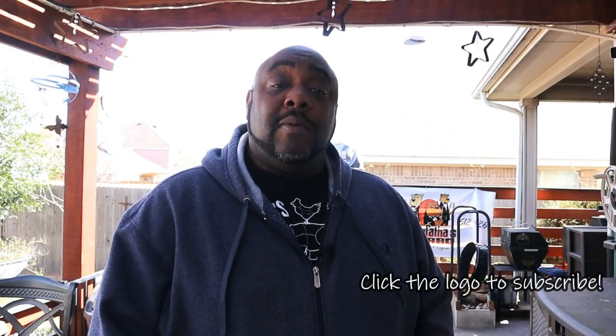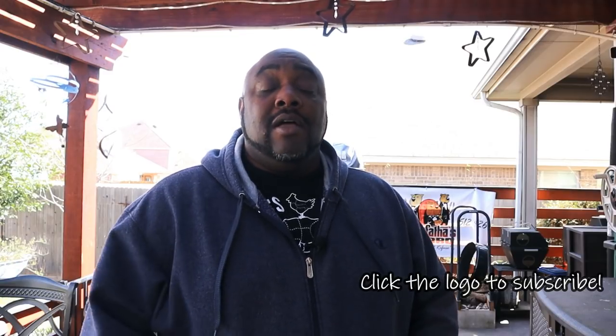Hey guys, welcome to the Dogfather's BBQ YouTube channel. I'm your Dogfather. If you're not already a subscriber, you might want to consider clicking on that logo down there and becoming part of what I call the Dogpound — those are my subscribers — to stay up to date on what we're doing here at the Dogfather's BBQ YouTube channel.